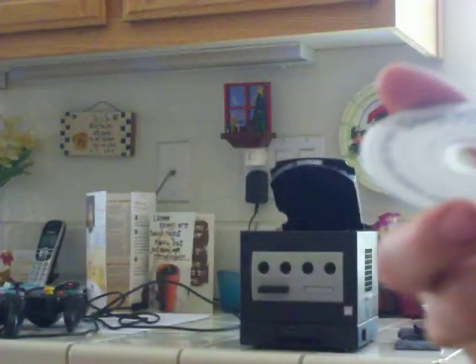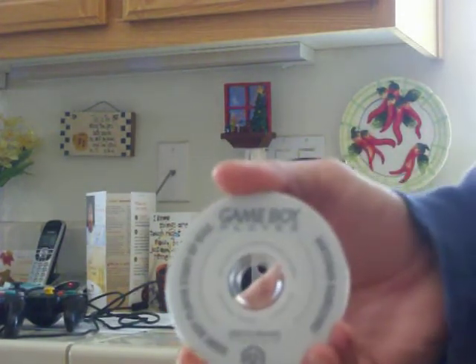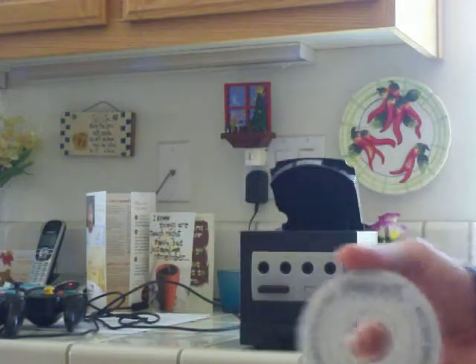Now, this here is the disc you have to use to play your GameBoy games with the GameBoy Player, and I'll talk about that in a minute.